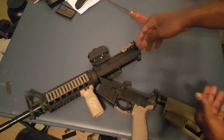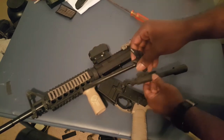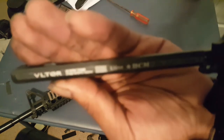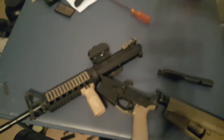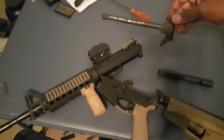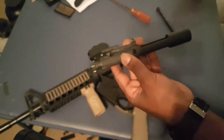Now we're going to remove your charging handle and your bolt carrier group — pop it out like that. Here's your bolt carrier group, and here's your charging handle. This charging handle will be replaced in another video — I'll tell you about that one later. And here's your bolt carrier group — now I'll show you guys how to take apart your bolt carrier group.